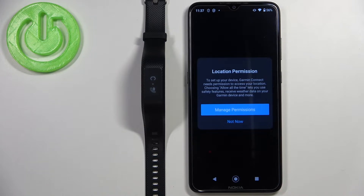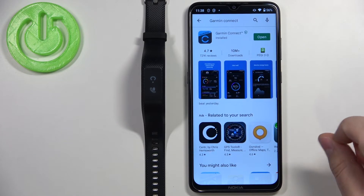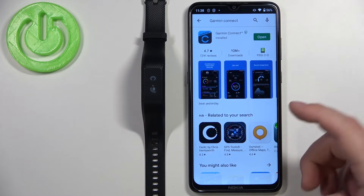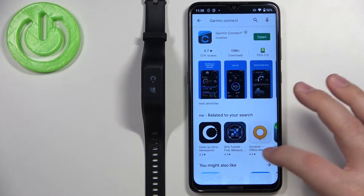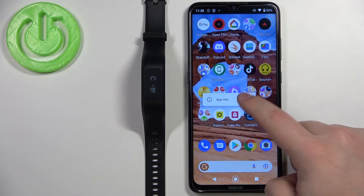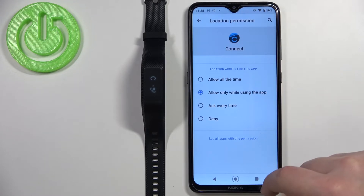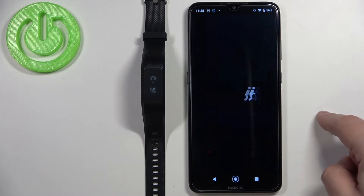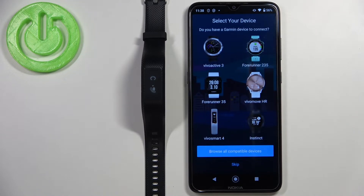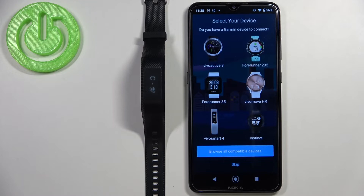Once you log in, you'll be asked to allow location permission. Tap 'Manage Permissions' — it should bring up a permission menu or a pop-up to allow location. On this phone it redirected me to the Play Store, so I went to the home screen, pressed and held the Garmin Connect app icon, tapped 'App Info', tapped 'Permissions', found Location, and allowed it while using the app. Then I went back to the Garmin Connect app.